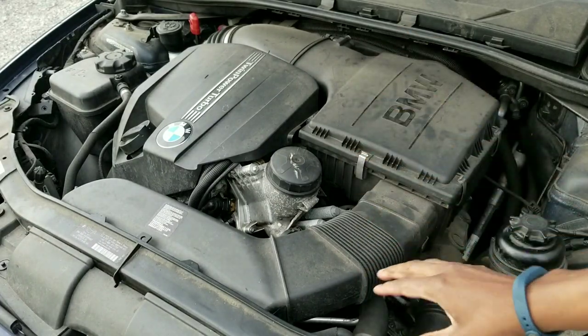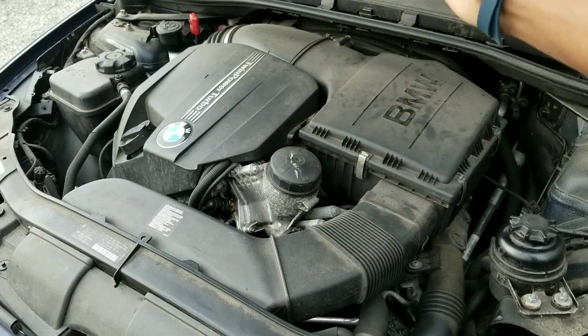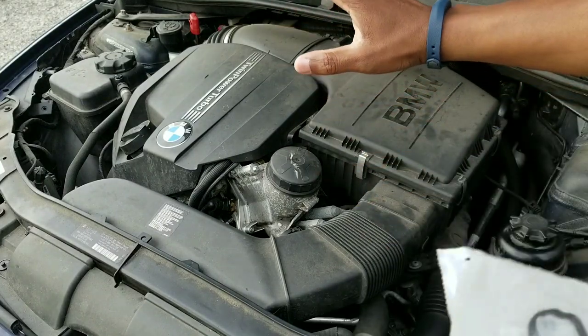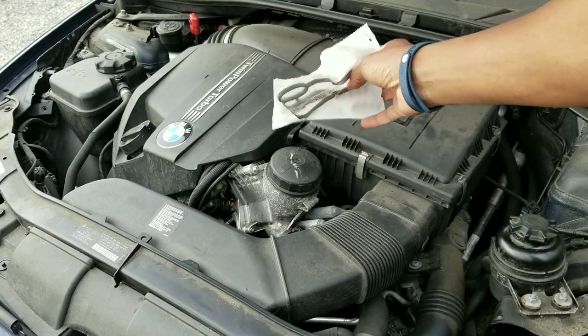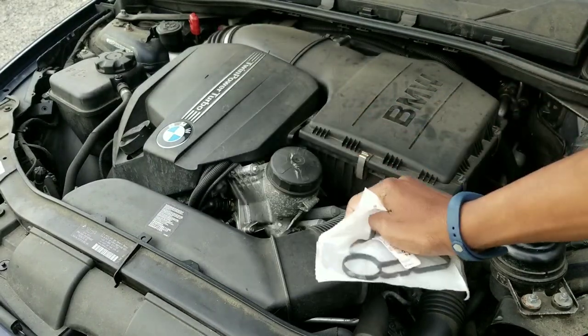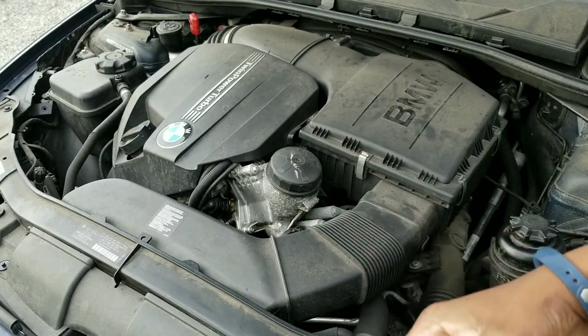Behold the N55 engine in all its glory — 300 horsepower, one of the most awarded engines for its generation, used in this car and many others. It's really fast, a really great engine. The only thing is the oil leaks on these engines are just horrendous. I mentioned I did my oil filter housing gasket on my E46, which was a 2001 330i BMW.